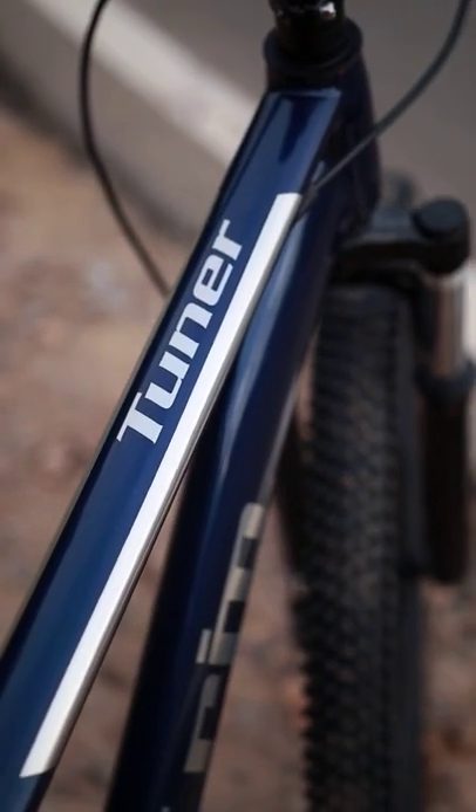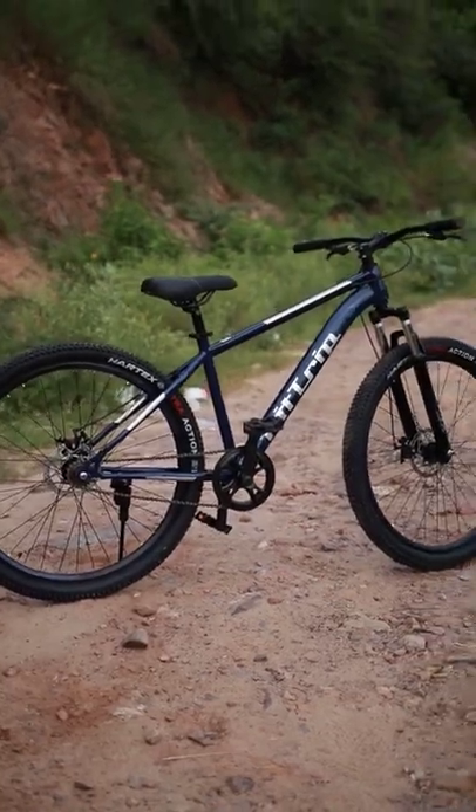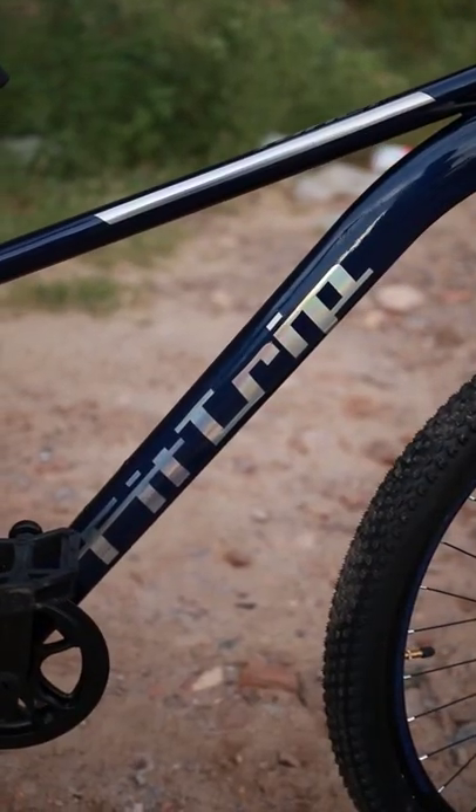By the way, this is the new Fit Trip Tuner. These single speed bikes are from Fit Trip and it has amazing graphics. I will tell you about this in the future.